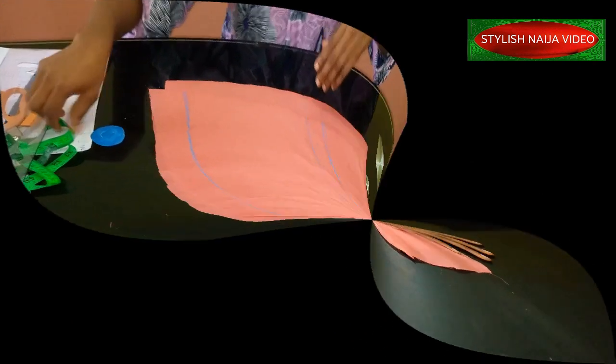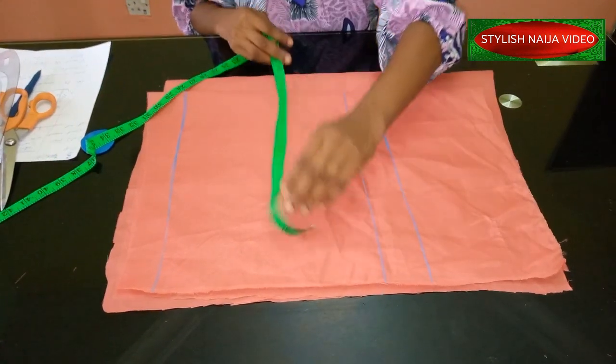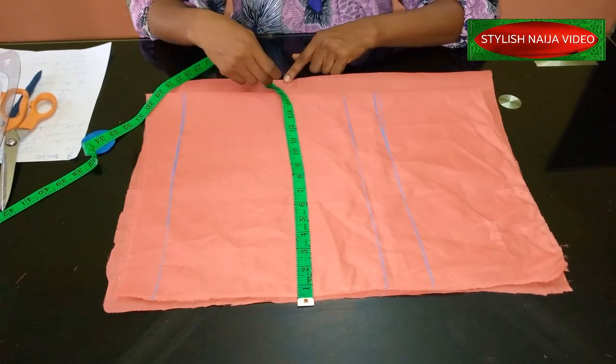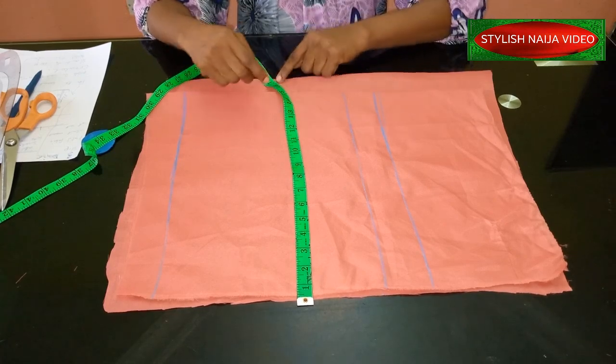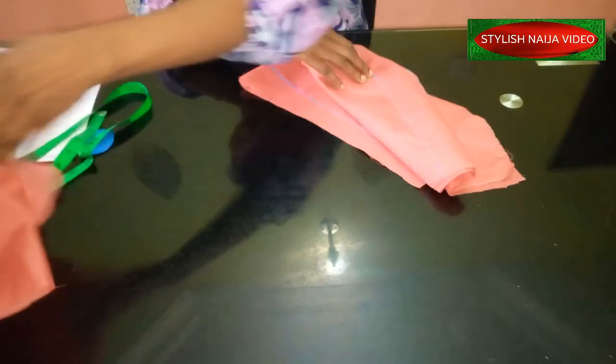I've folded my fabric. The front piece is folded at 14 inches, and the back is 17 inches — it is three inches bigger than the front piece. I'm going to keep the back on the side and work with the front first.